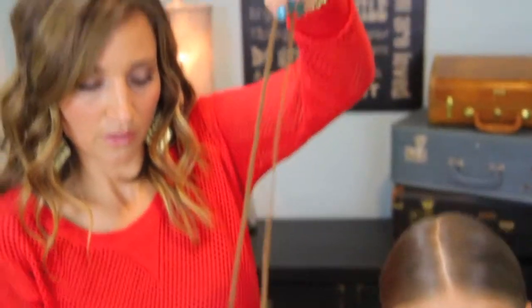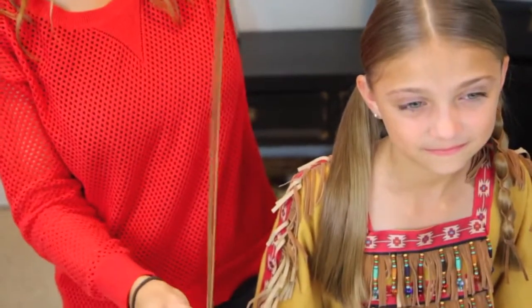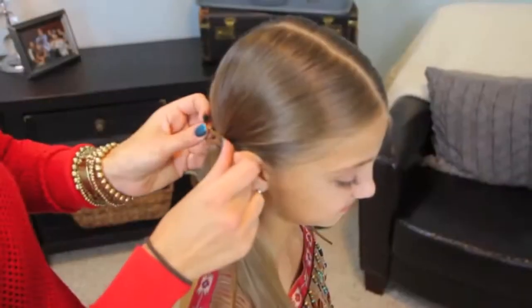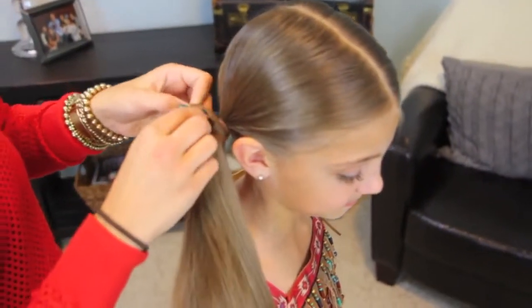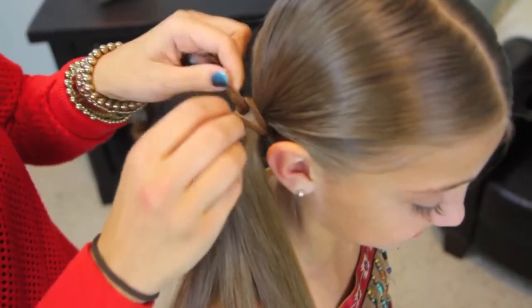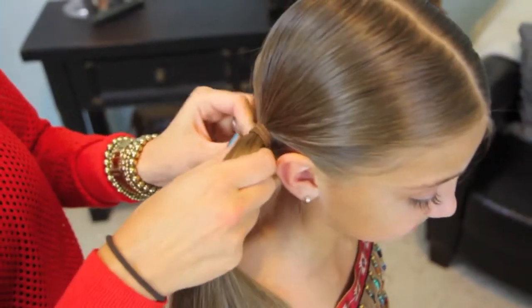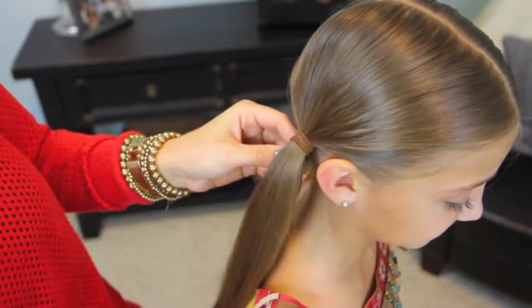Now I'm going to take the leather straps and fold it over so it's doubled. Then you're going to take the loopy end, put it up at the top of her elastic, and then take the end side and just pull it through and tighten it down. So that's going to give us kind of a little knot effect that's going to hold onto her hair nice and tight. And I'm just going to flip that underneath her ponytail as best as I can to hide it.